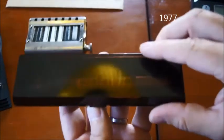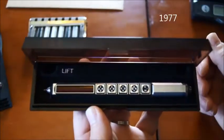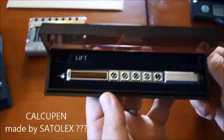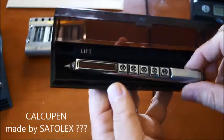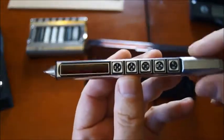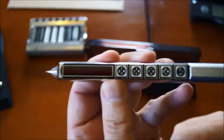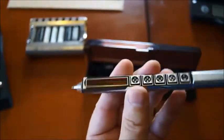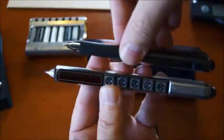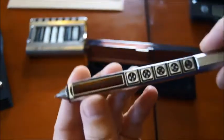Inside this box you have the Calcupan. They decided to combine a pen — a regular pen — and a calculator, so everything in the same format as a pen. A little bit bigger, but almost the same format as a pen.